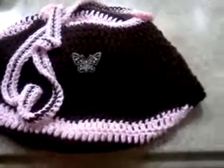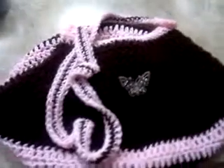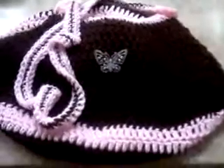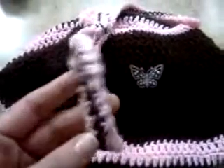I figured I would make a video of this crocheted over-the-shoulder bag, purse, however you want to call it. I don't know, it's more like a hippie bag. But before I give it away, because that's exactly what I'm going to do,